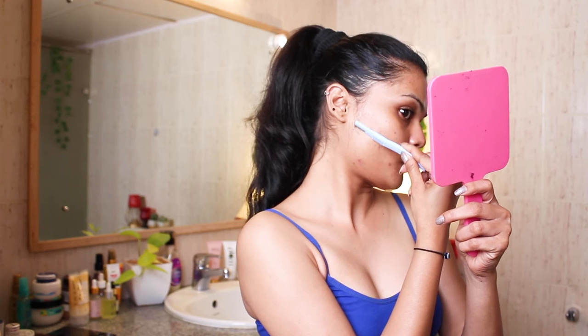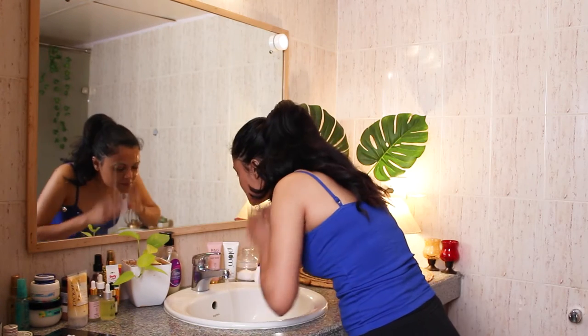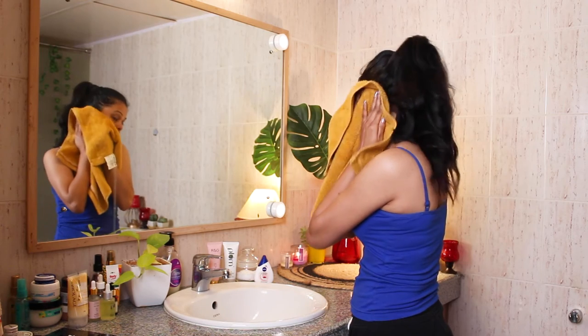That is very important. To shave your face, always lift your skin with one hand and then shave — that way the razor doesn't give you any cuts. So be very careful while you do that. Alright, I'm done shaving my face. I will wash it off now and move on to scrubbing my lips.